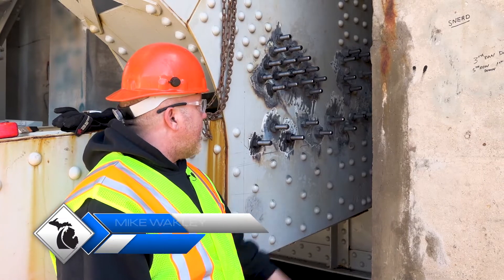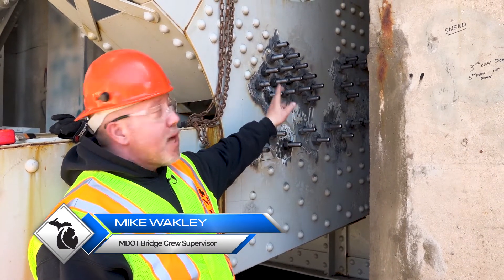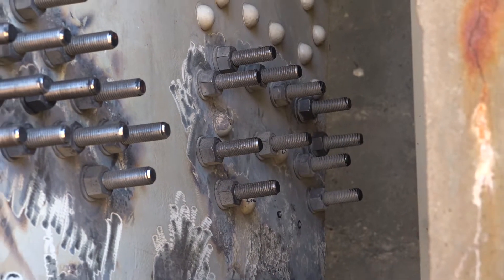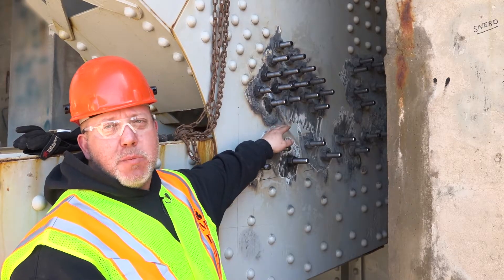We have some section loss here at this connection and a lot of pack rust due to weather conditions, which has caused the pack rust to bow this connection plate out.